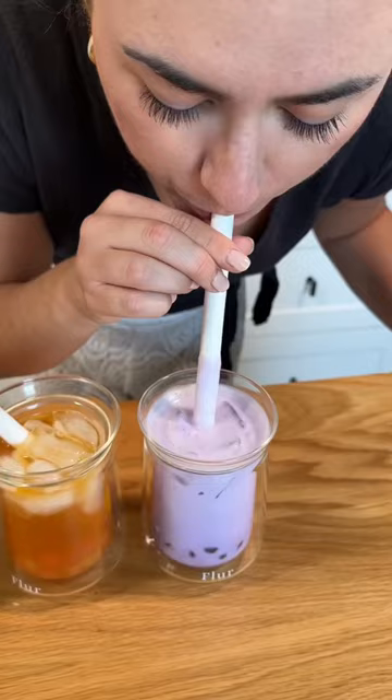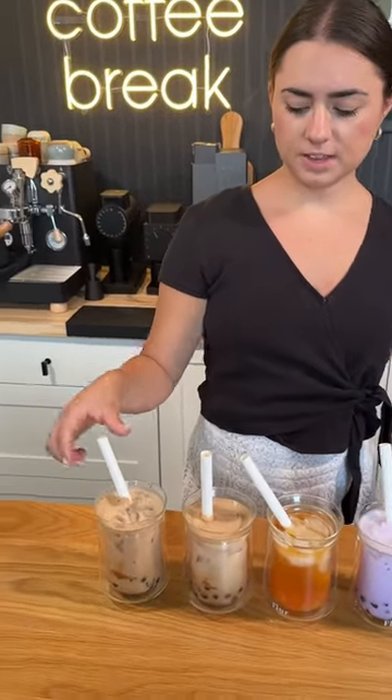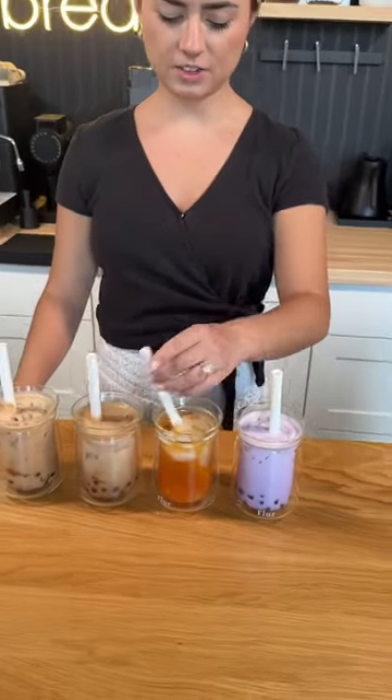That one's pretty good. Creme brulee is first place, then milk tea, then taro, and then tropical punch. I keep getting all the boba.